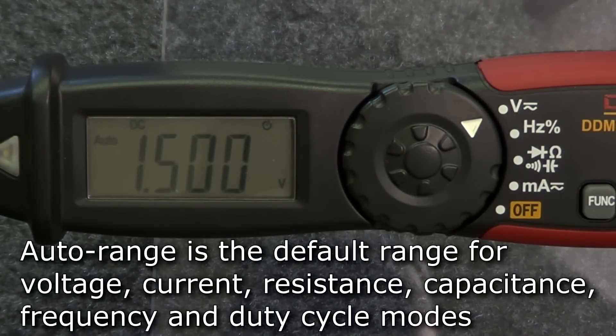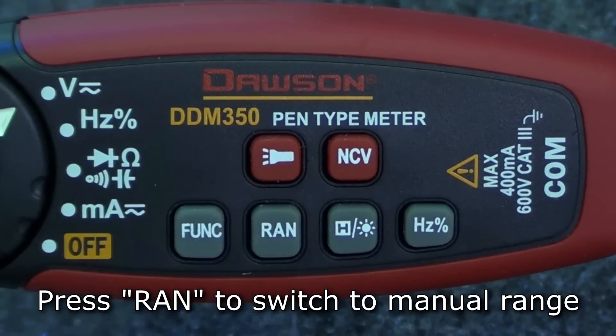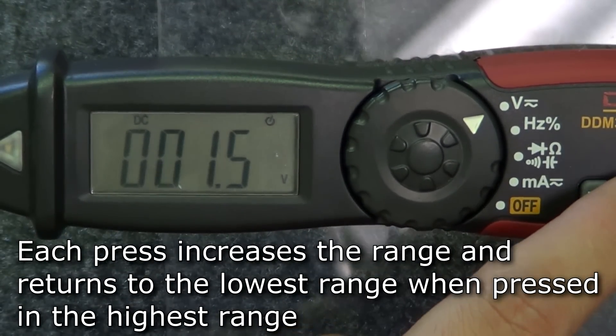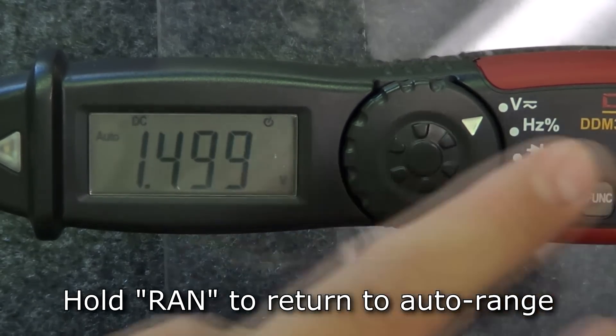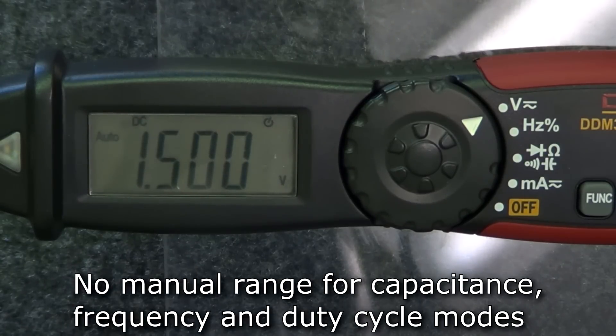In voltage, current, resistance, capacitance, frequency, and duty cycle modes, the default range is auto. To switch to manual range, press the range button. Each press of the button increases the range displayed until pressed at the highest range, at which point the range moves to the lowest range. To return to auto range, hold the range button. Note that only auto range is available in capacitance, frequency, and duty cycle modes.